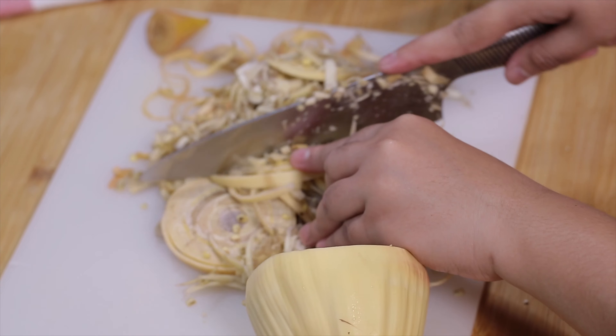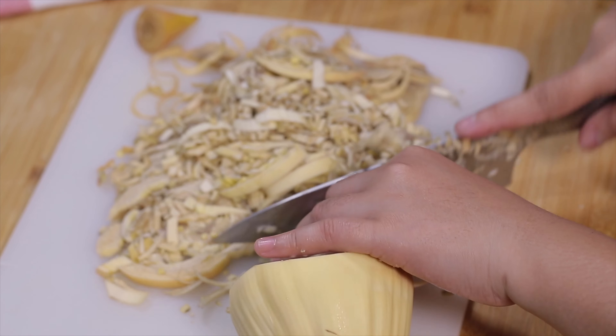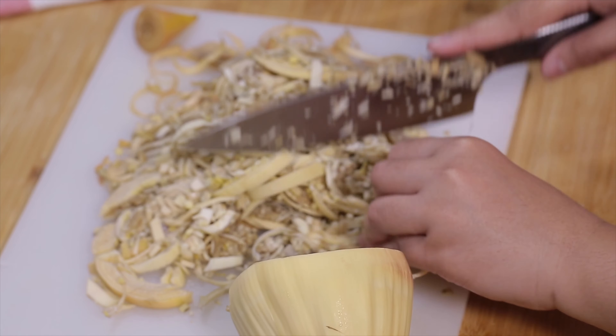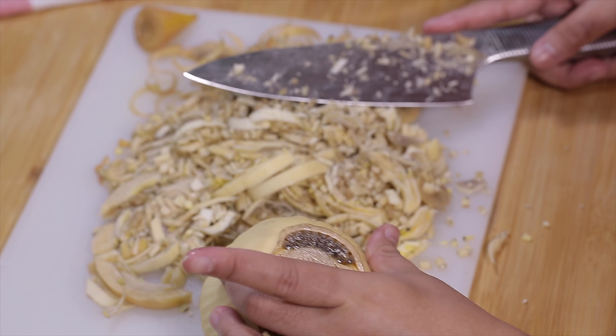Underneath that I was able to see the small florets attached on top, so I remove those as well. Once you see the white or pale colored heart, you can start chopping the banana blossom, and for this recipe it needs to be finely chopped.